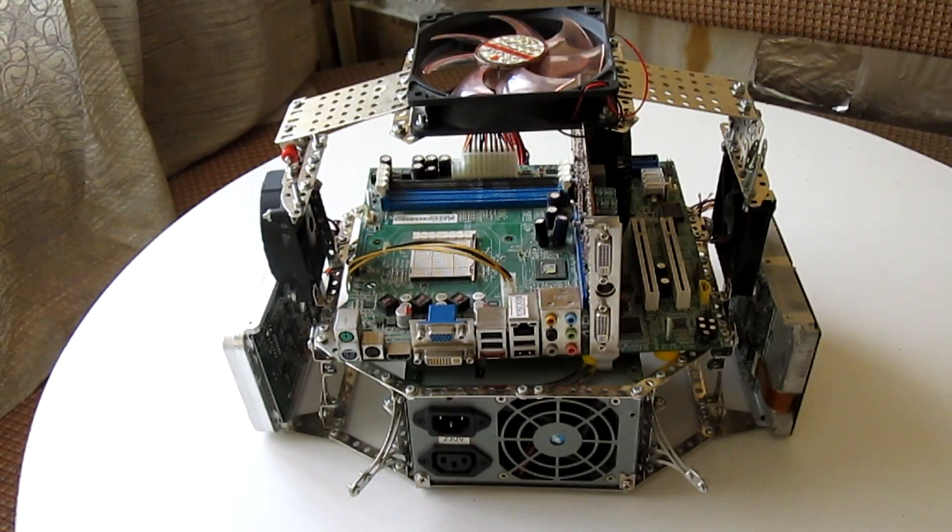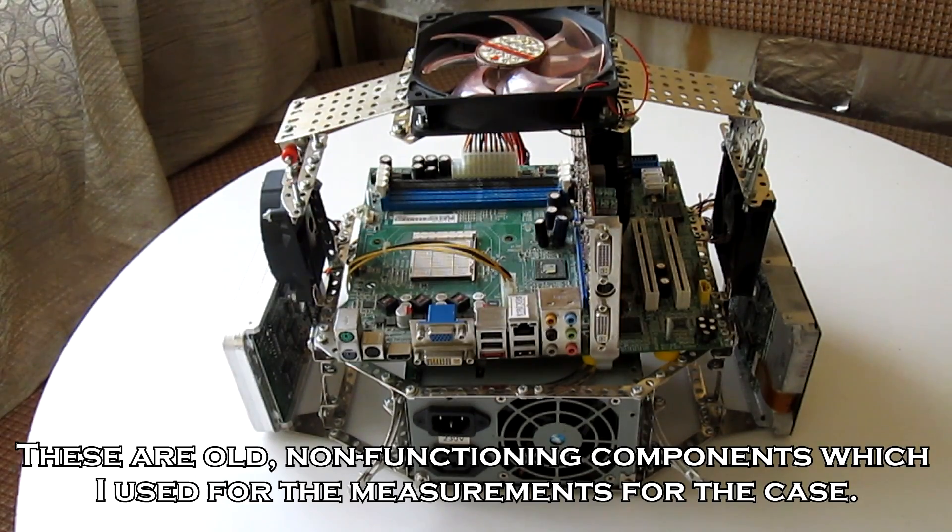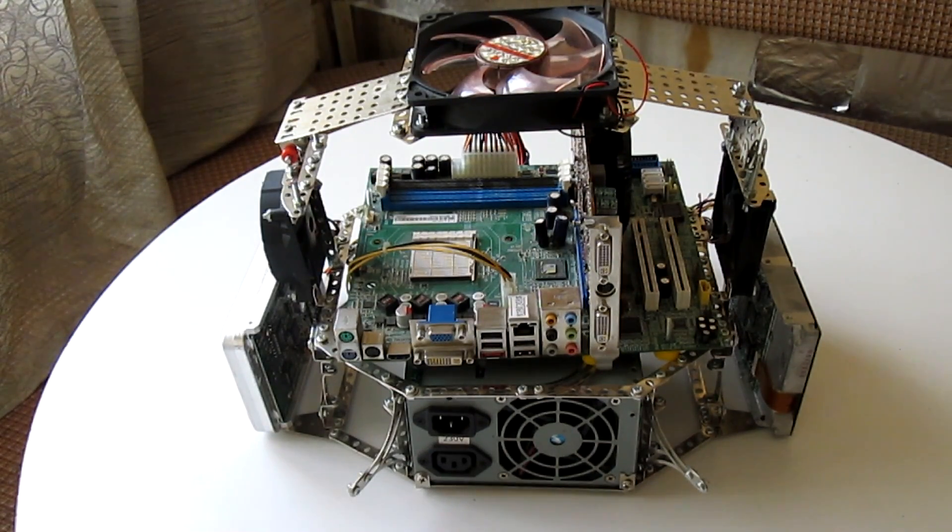This is my DIY open air test bench. It is made out of steel components which are held together by screws. It's designed to incorporate a micro ATX board and two 3.5 inch hard drives. It also has three fans — one here, one here, and one here — and they are all intake fans.